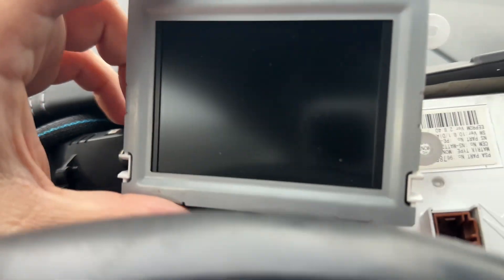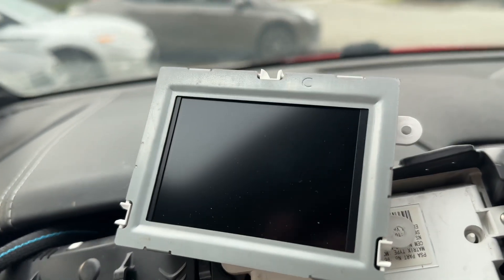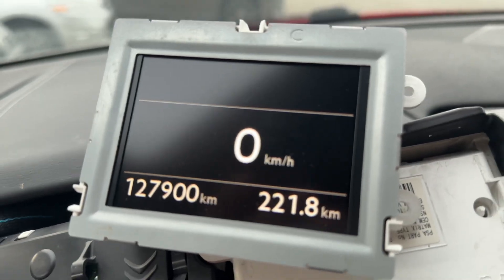Before making the actual swap, maybe just a dry run — seeing if the display I bought from that crashed car actually works. And it does. And just look how much better it looks.